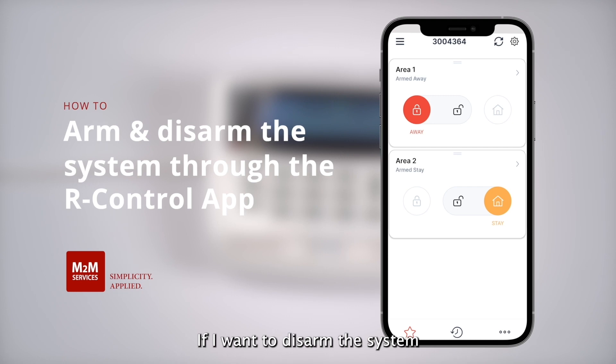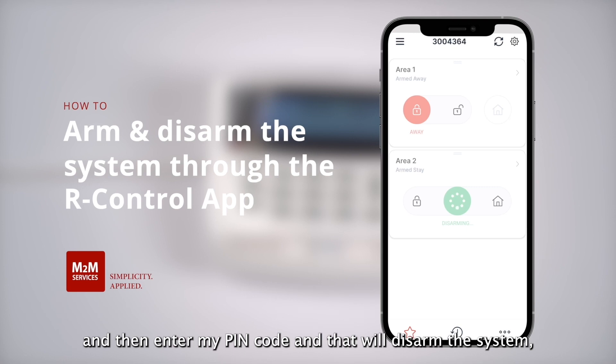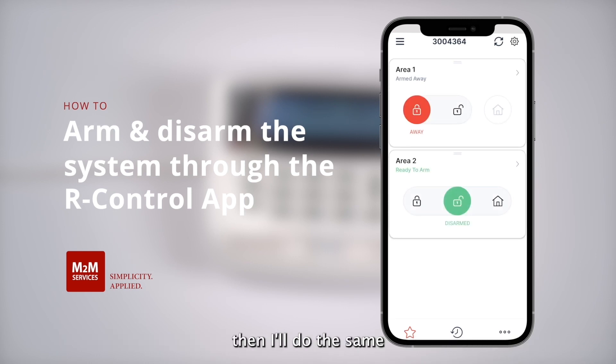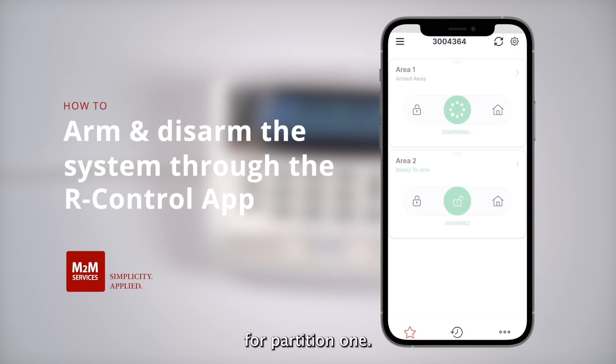If I want to disarm the system, I will slide the button to the middle and then enter my pin code, and that will disarm the system. I'll do the same for partition one. Now my system is fully disarmed and things are corresponding correctly.